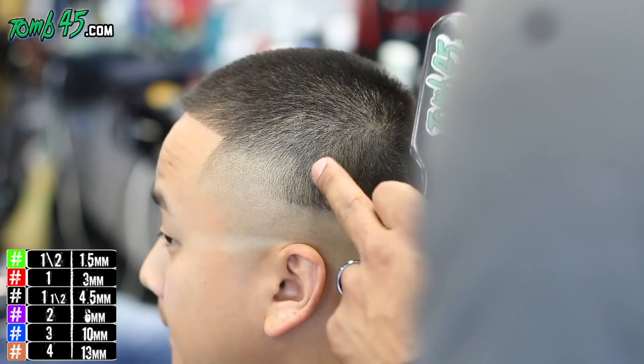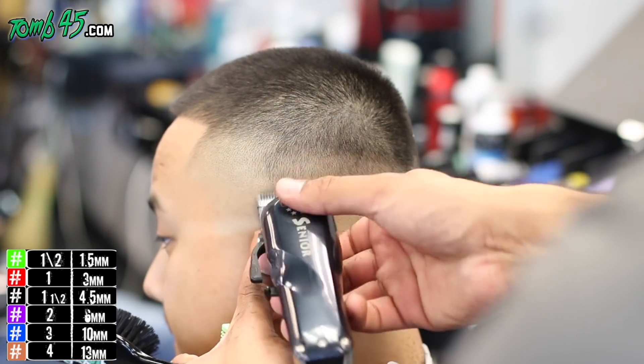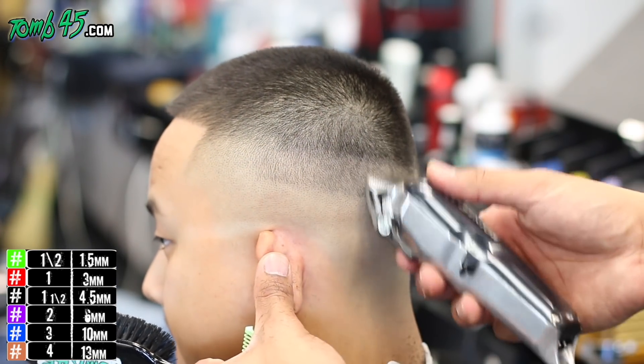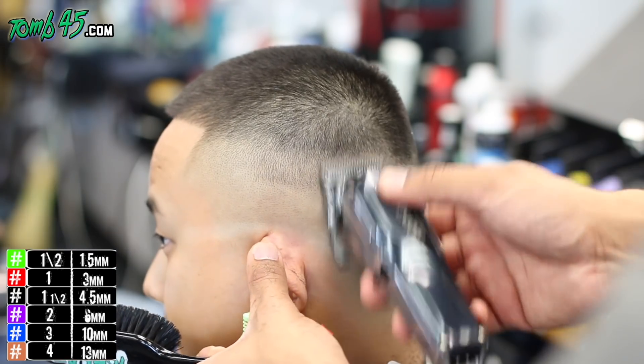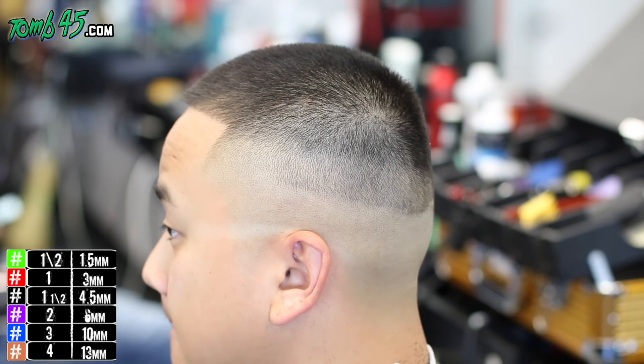There are links in the description box below — it's the cheapest I've found it. You can get it without the self-cleaning dock for like $200. There's a link in the description, or you can get it with the dock for $230. I recommend getting the self-cleaning dock — you'll see in my review.